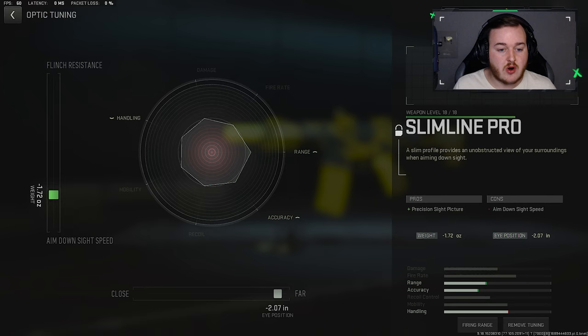For the Aim Down Sight Speed, we are going to knock this over a little bit at 2.34, so we are getting a little bit more Aim Down Sight Speed, which will help us be a little bit more aggressive.